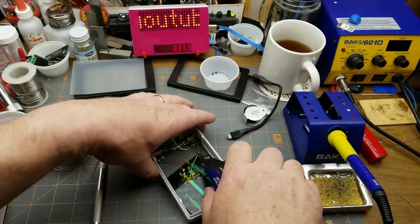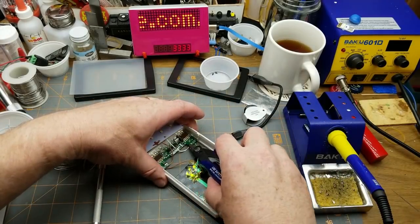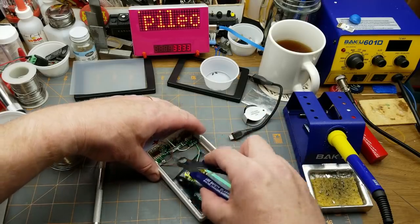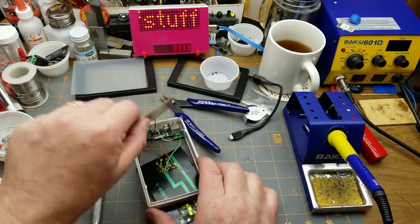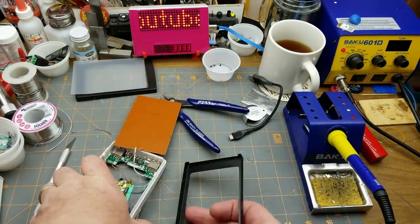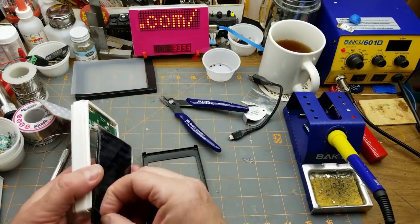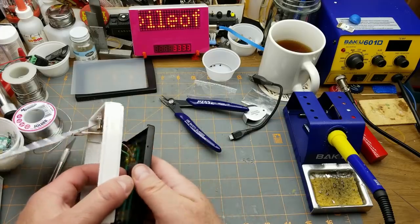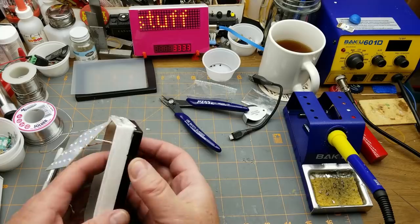I knew there wasn't going to be anything too difficult about building most of this kit — it's mostly assembly. But the tricky part's coming up here, because there are no battery holders. The solar panel sits in there, and then it clamps over the other side somehow.